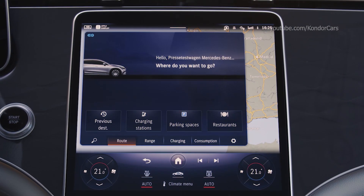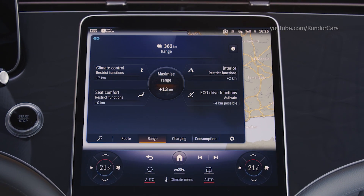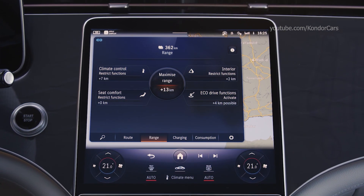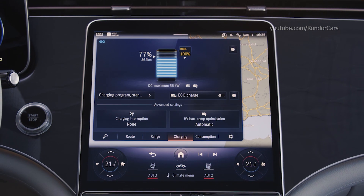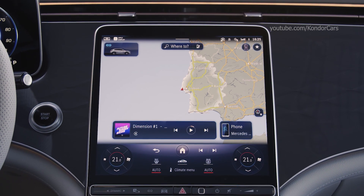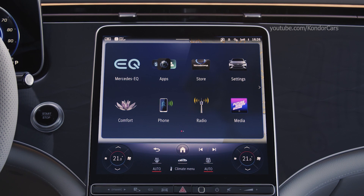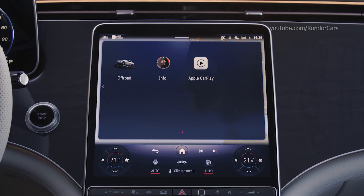With the optional MBUX Hyperscreen, three displays merge almost seamlessly into one another to create an impressive band over 141 centimeters wide. The driver's display has a screen diagonal of 12.3 inches, the central display 17.7 inches, and the front passenger display 12.3 inches — all appearing as one visual unit.